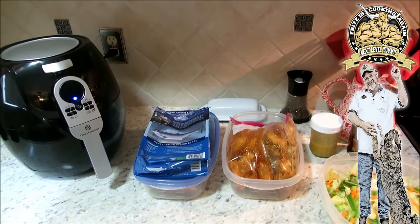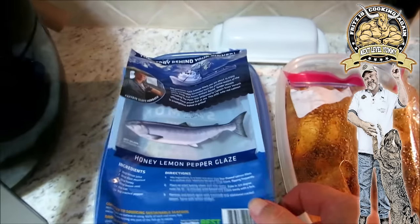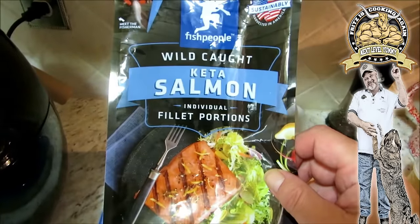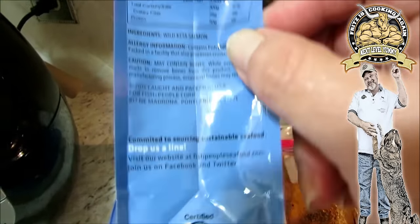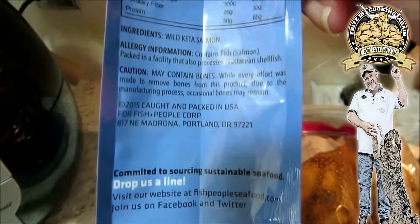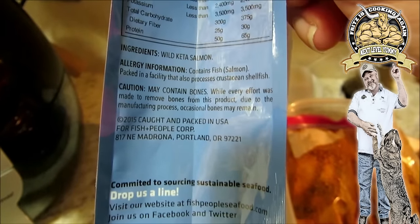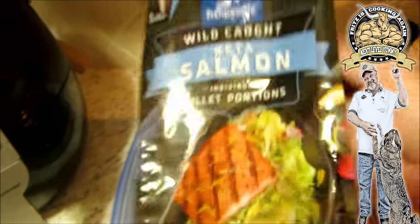We're going to be utilizing my Cook's Essential 1500 watt air fryer. This is wild caught Coho salmon, individually wrapped filet portions. I always read the labels when I'm buying fish, shrimp, or any type of seafood, and I do not buy it if it is not caught and packed in the United States — there's just too much nastiness out there.